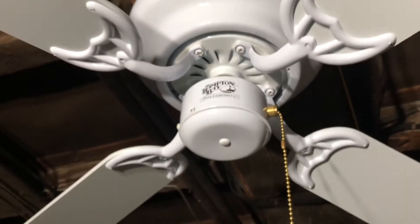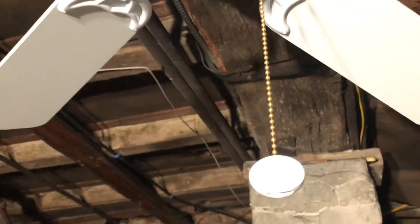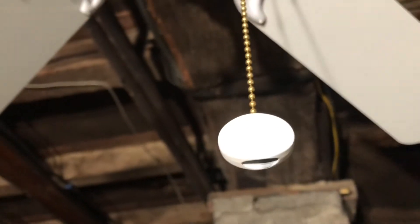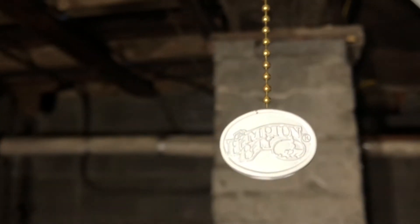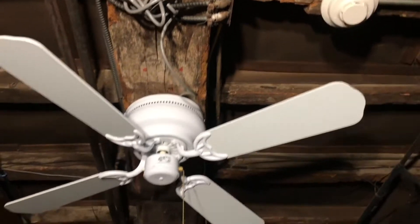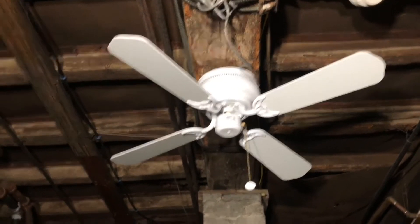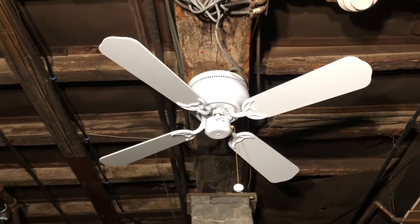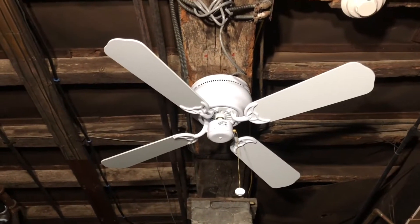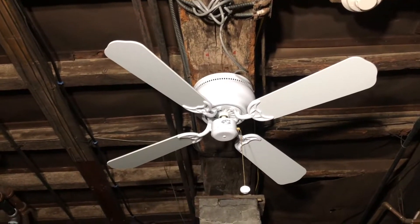This one doesn't have a light kit on it because I'm showing it without. Back then the Littleton did have the option of being sold without a light kit. It was around 2008 or so that most of the models they started selling stopped offering them with a switch cap, which I honestly think they should still have that option — there are fans a lot of people would buy if they didn't have a light kit. Especially the Littletons would definitely be good fans for certain areas if they didn't need a light.